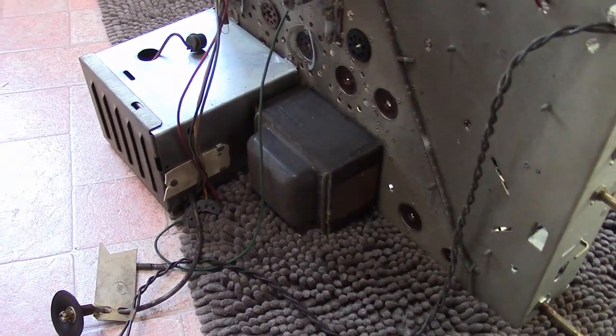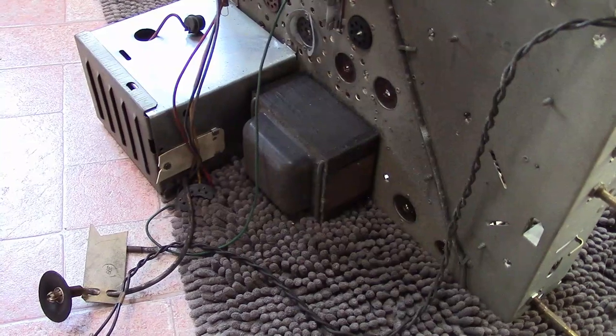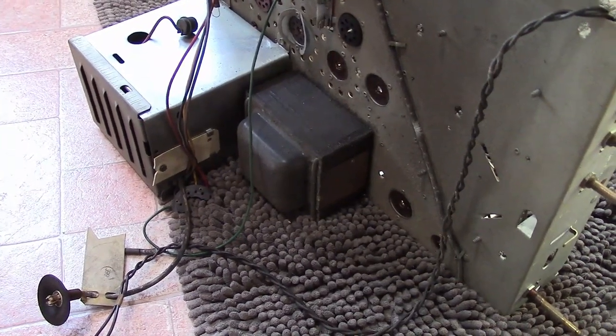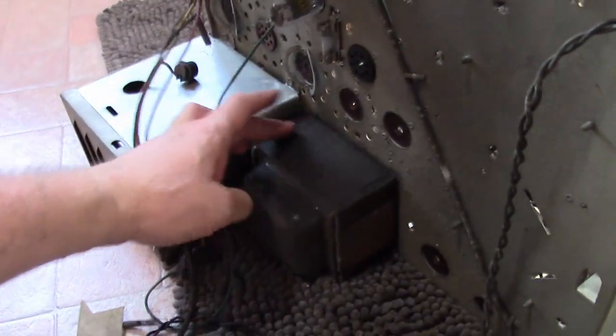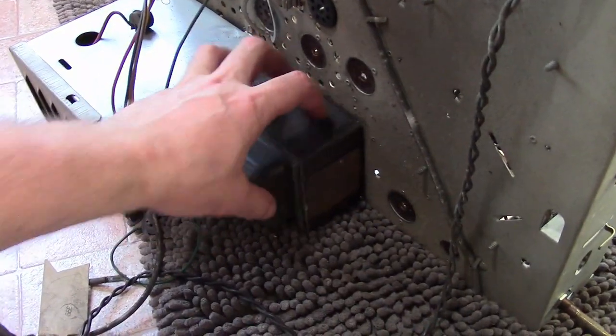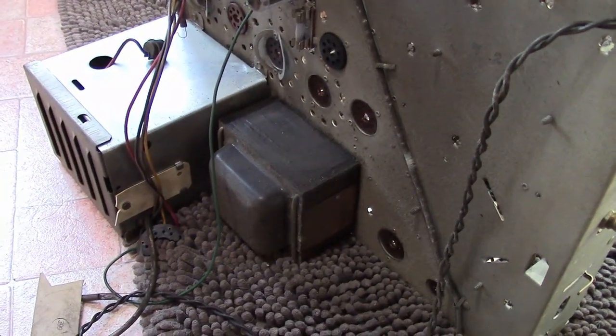This is a pretty beefy set. So if you wanted to make an amp, this can supply a fair bit of power. You can gauge that by the cross-sectional area of the iron core — it's good for a few hundred watts, for sure.